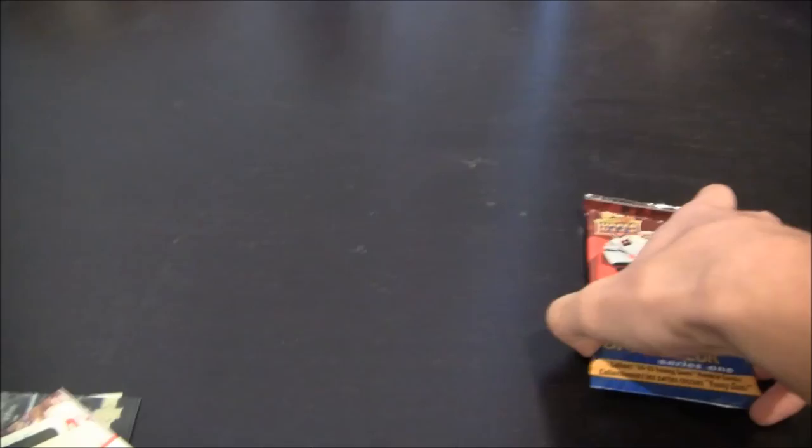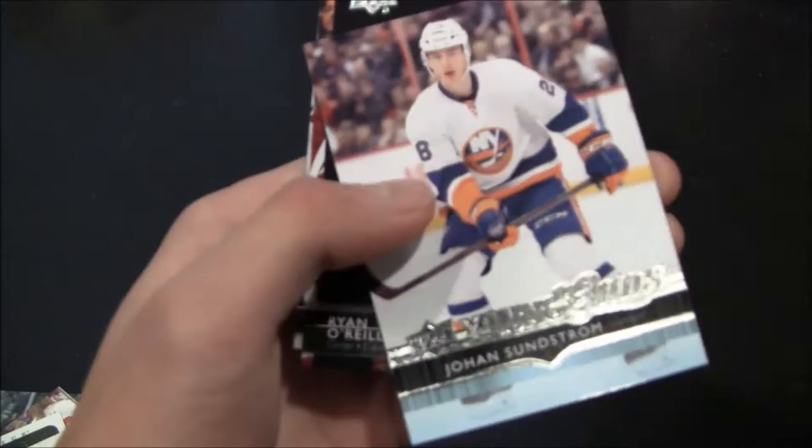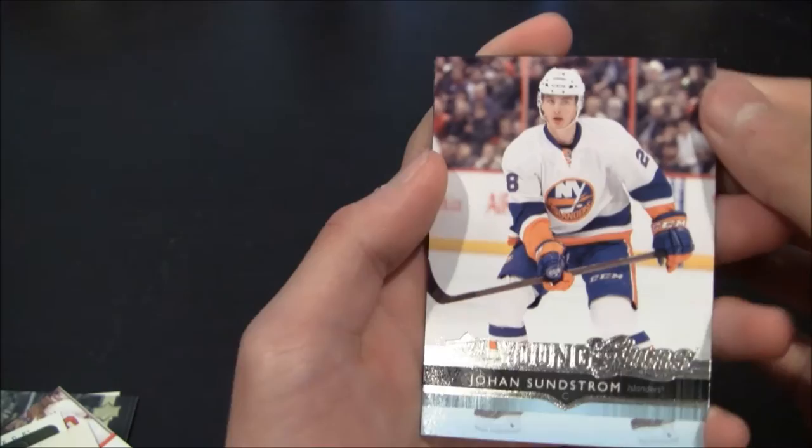Nice picture there — just base. Alright, let me adjust this. Last pack. I'm looking for something good in this last pack — it's probably just going to be all base. We have another Young Guns card. Johan Sundstrom, New York Islanders, having a pretty nice season this year. And the rest are base.